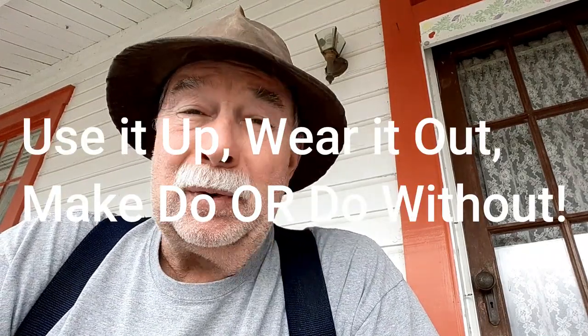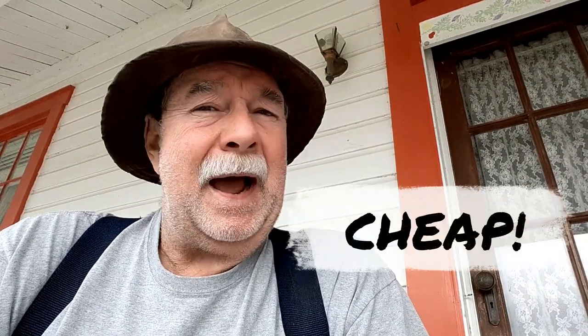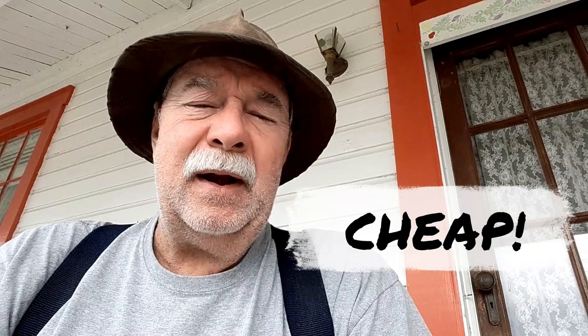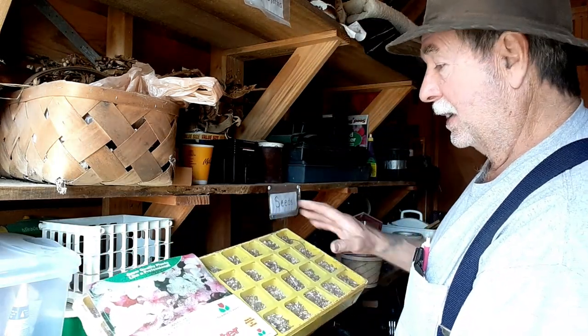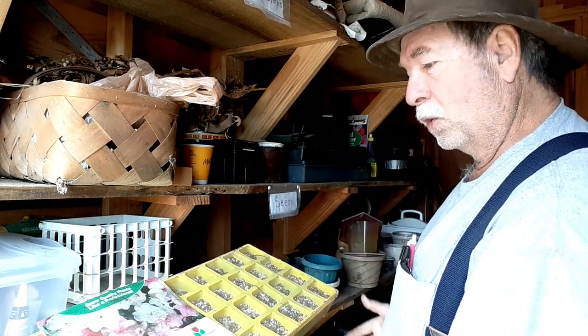Here at the settlement we have a saying: use it up, wear it out, make do or do without. That pretty much goes along with my thinking because I am cheap. I'm going around trying to find materials to make my seed-growing operation without spending money. I walked over to our shed and did a little free shopping. I found this seed starter kit — it's too big as-is, but I can use the soil, it's got all the nutrients I want, and I can break it up and put it in a different container.